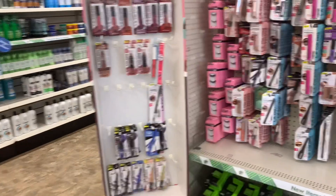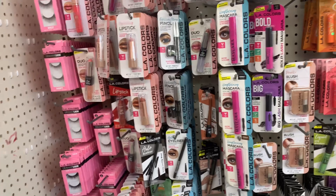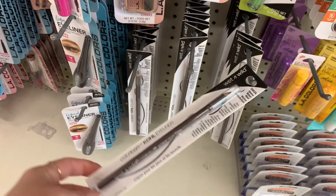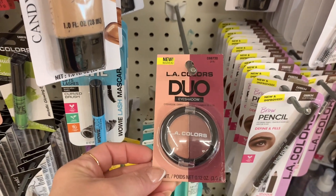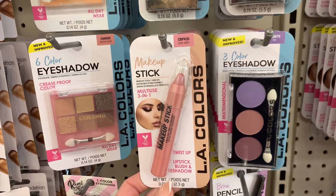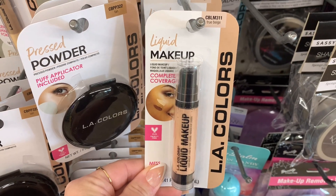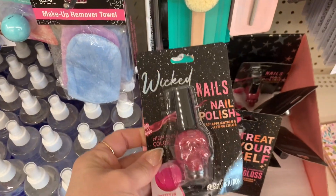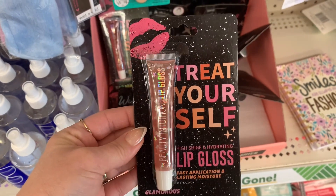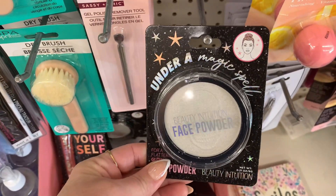I wanted to take you guys on over to the makeup section. I love the Dollar Tree makeup section. I have been using this app to check the quality, and I feel like the app kind of ruins it for me. But they do have so many different types of makeup here. I saw this — this was new to me — and so was this contour stick. They also had this liquid makeup here. This must be out for Halloween time. They have this Wicked nail polish, and then they have this really cute lip gloss with glitter inside.